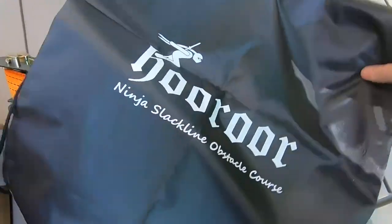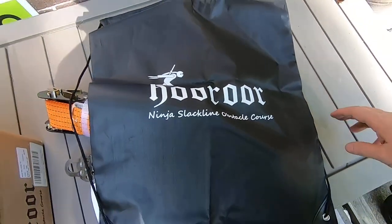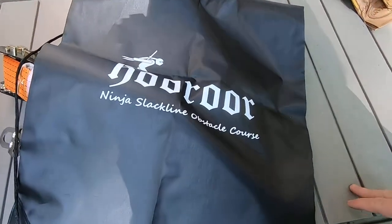And there's a drawstring backpack to store all this once you're done using it. So let's go ahead and install it and see how much fun this is.